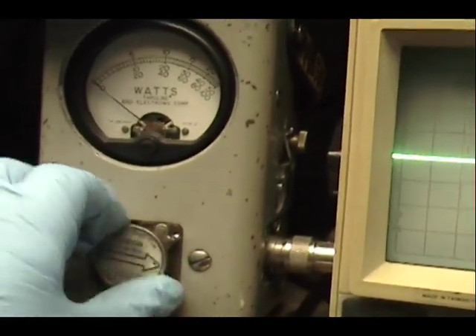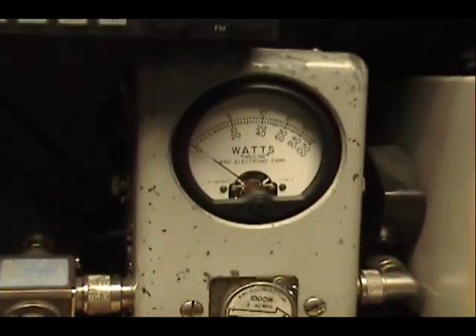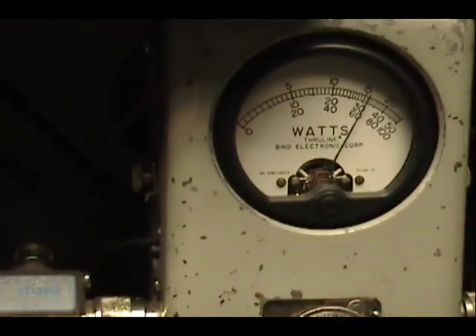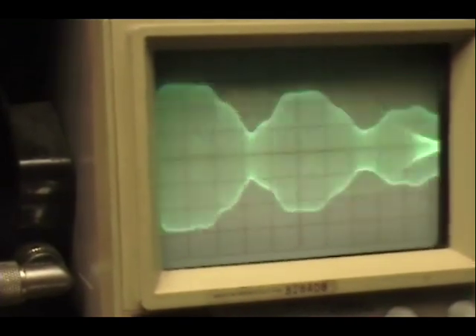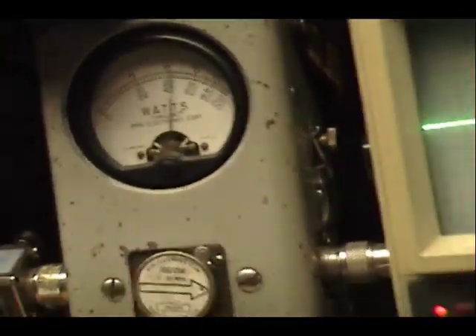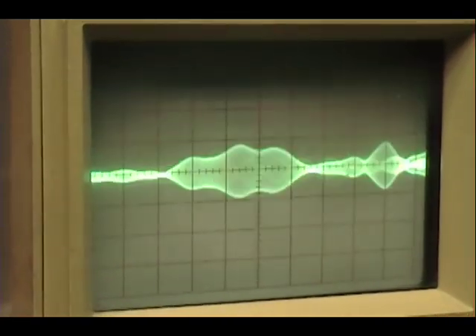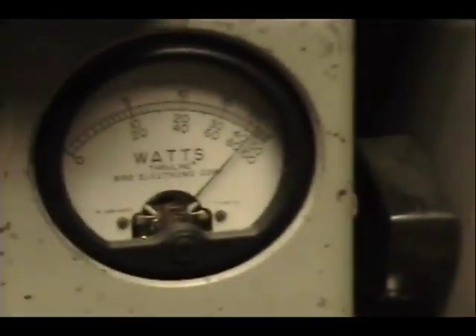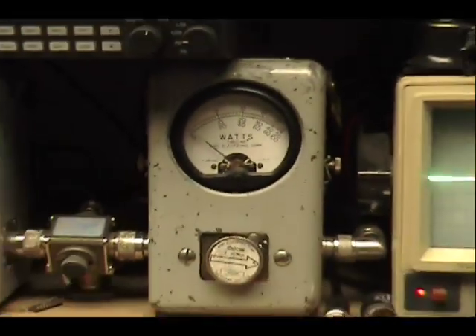So we'll take it down to barefoot power. We have sideband, just barefoot radio — about 25 watts of drive. Audio check, one two three four five — now that's beautiful. I'd run it like that all the time; I wouldn't drive it with 100 watts. That's just over 800 watts with just 25 watts of drive from the radio.